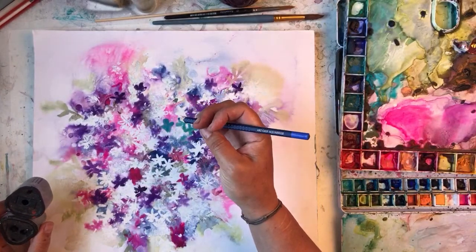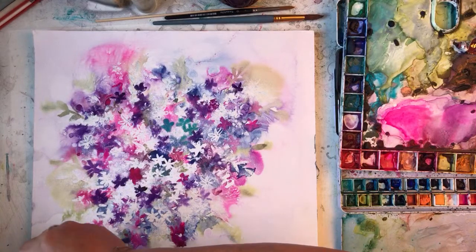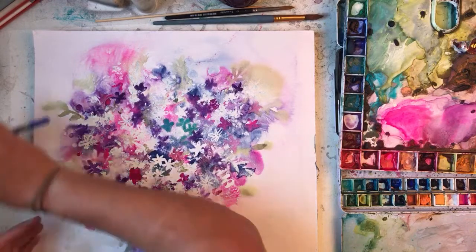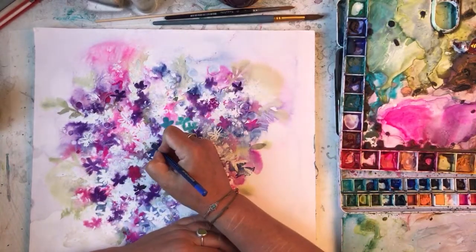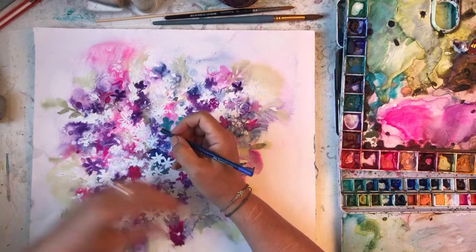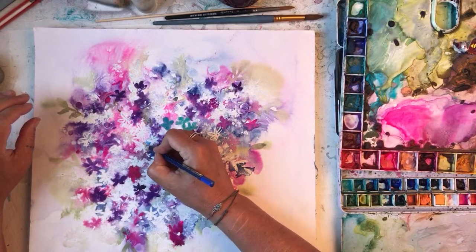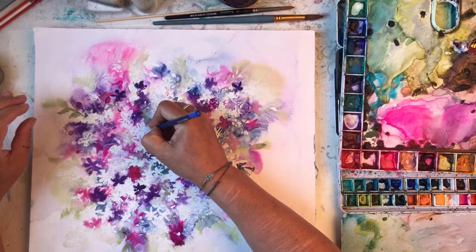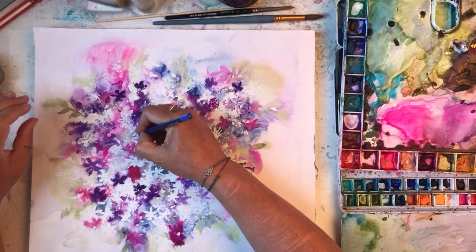These are the Faber-Castell Art Grip ones which I mentioned earlier. I'm just going to go around and accentuate some of the flowers. It might come to life a bit with a bit of scribbling. And then I'll come in with some watercolour around it — I might just do it with watercolour actually, because I need quite light, and keep those nice pinks and purples.